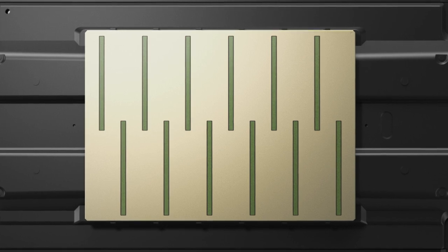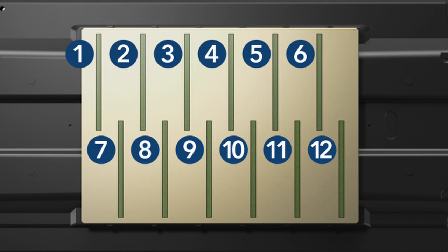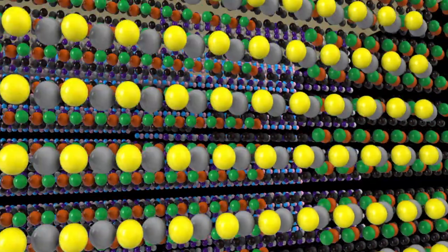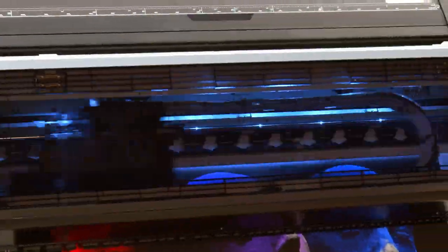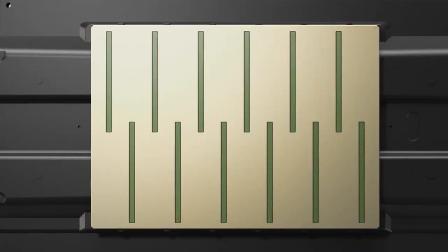At the heart of these printers is the PrecisionCore Micro TFP printhead, featuring a total of 12 channels, 9600 nozzles, and variable-sized ink droplets as small as 3.5 picoliters. It's the PrecisionCore printhead that produces remarkable accuracy and detail at print speeds never before possible.